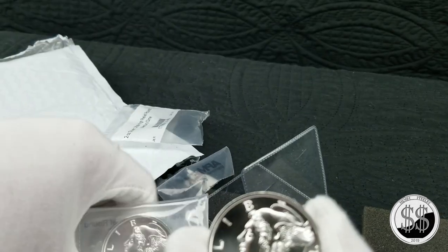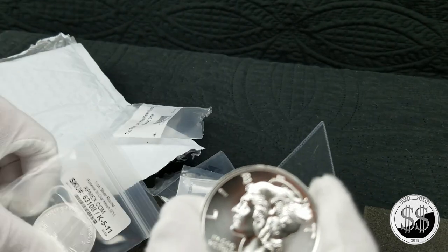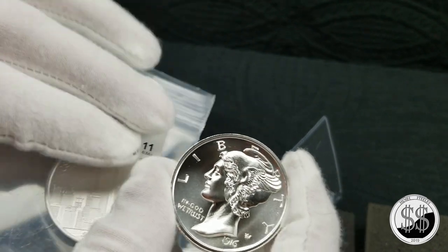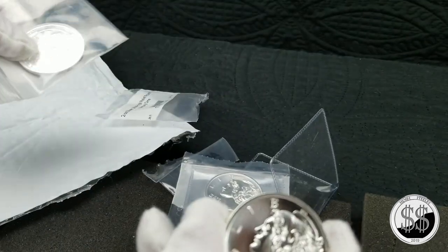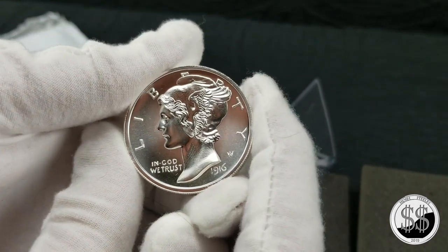Anyway, I got two of these to add to the stack — love them. They're cool. Got another one-ounce round to make the shipping free, and I'll do a video on that later, actually on September 11th. So there you go.